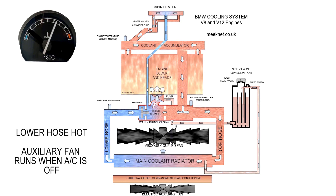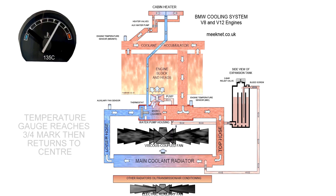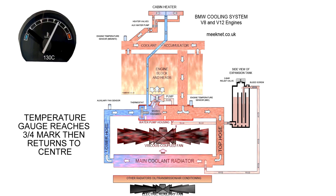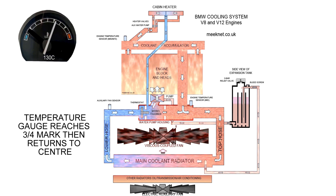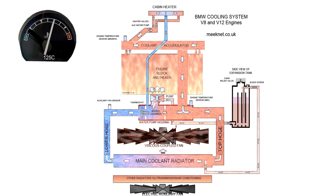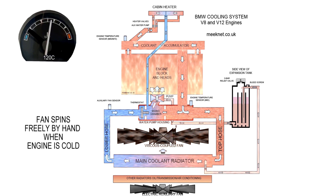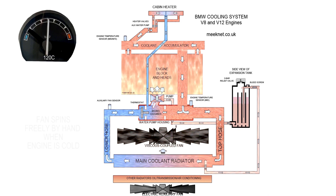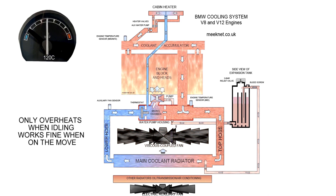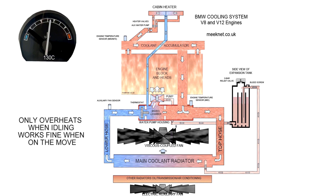From inside the car what you see is the temperature gauge creeping up from center, and at around 135°C engine temp and 99°C lower hose temperature, the auxiliary fan will go into operation and save the day. It will only overheat when idling — when the car's moving there's sufficient airflow to keep the main coolant radiator cool.